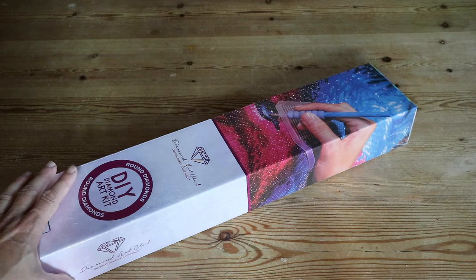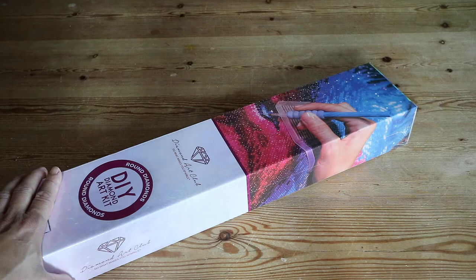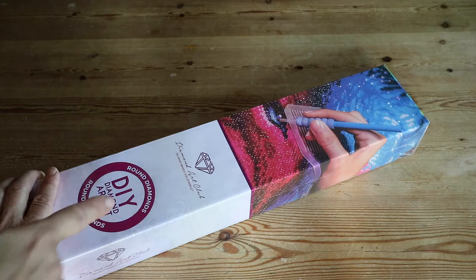Hi guys, welcome back to my channel. If you're new here, hi, welcome — I'm Lisette. Today I've got another unboxing for you guys. For Diamond Painting It Forward, by showing you these diamond paintings I hope to inspire, heal, help, and empower you — they're diamond paintings with a special meaning. If you want to know more about Diamond Painting It Forward, I'll put a link over there so you can go and check it out.